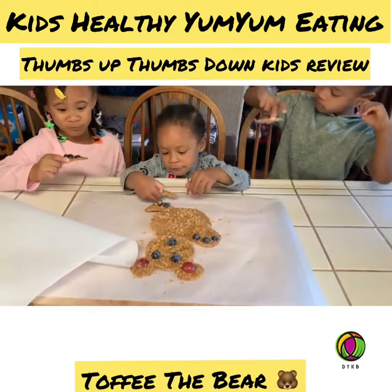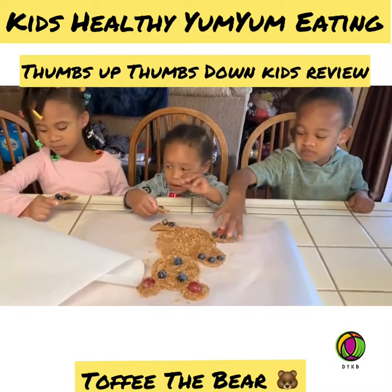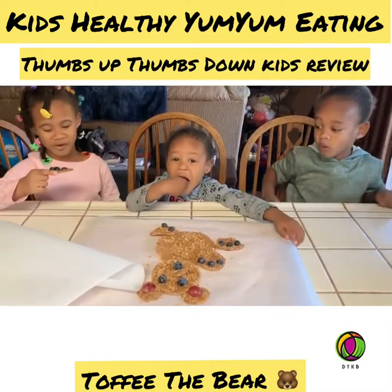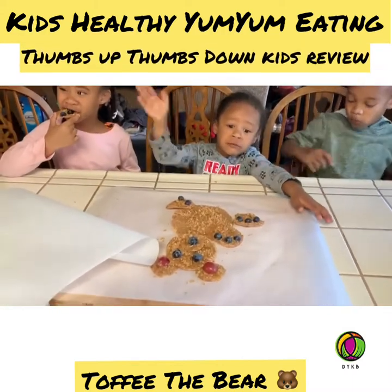Mmm. That's good. That's good. That's good. Mmm.